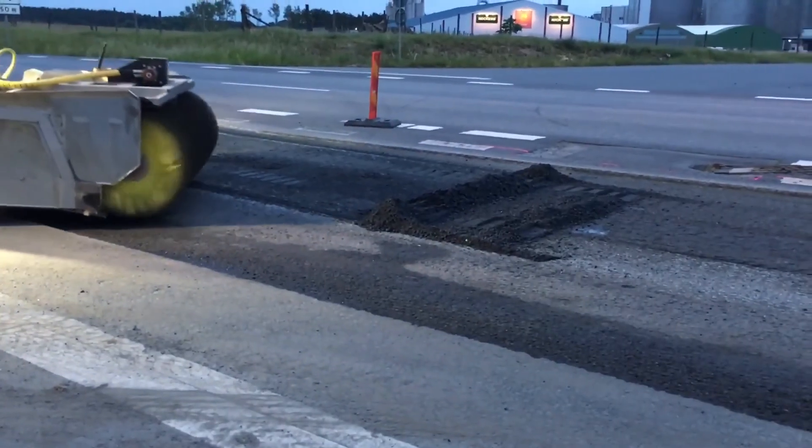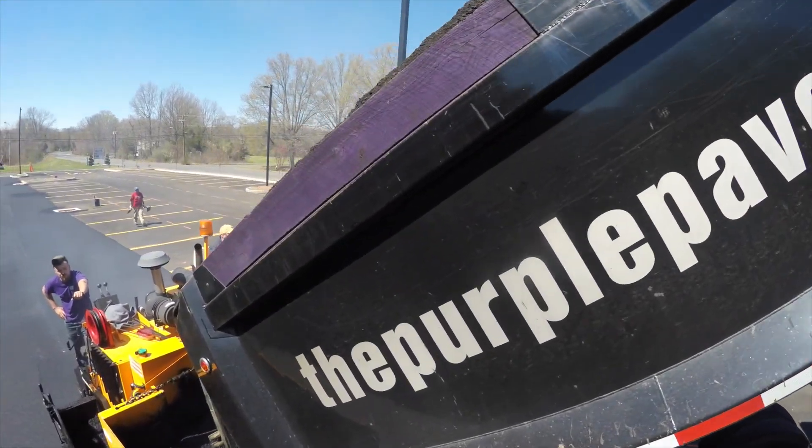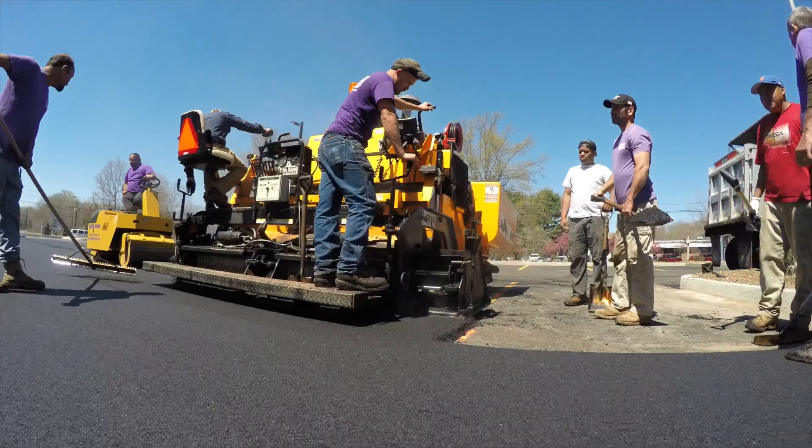We would sweep it clean, we would put an adhesive down to make the new asphalt stick to it, and then we would pave it an inch and a half or two inches and compress it down to an inch and a half.